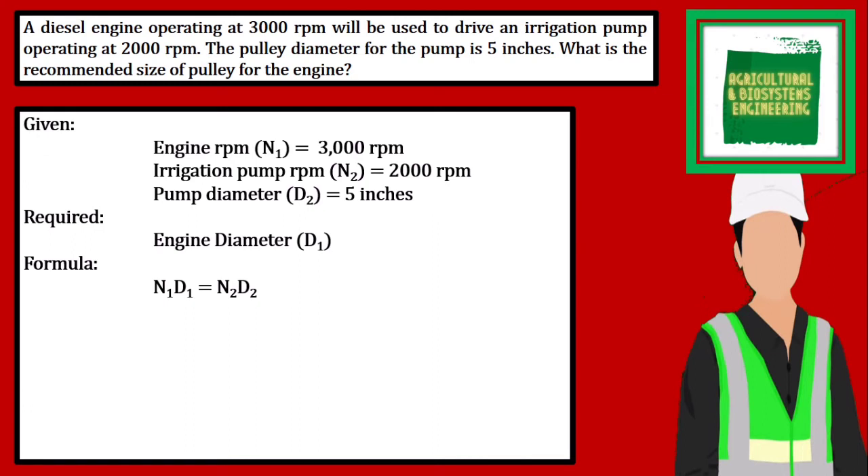We simply use direct substitution in solving the problem. Giving us RN1 of 3000 rpm times D1, is equal to the product of N2, which is 2000 rpm, and D2 of 5 inches. We derive the equation to solve for the engine diameter.